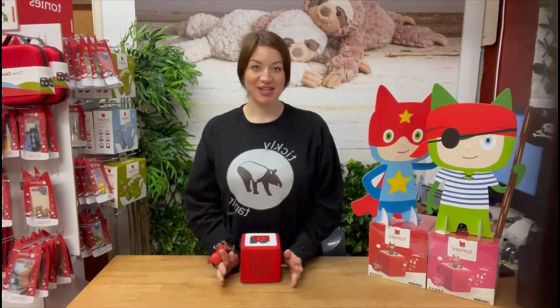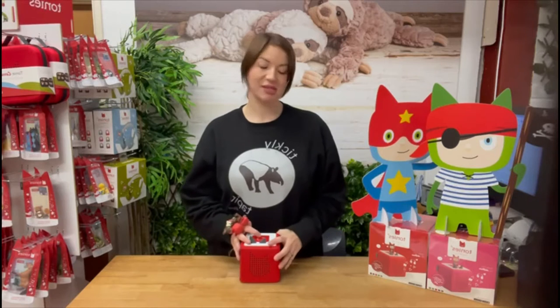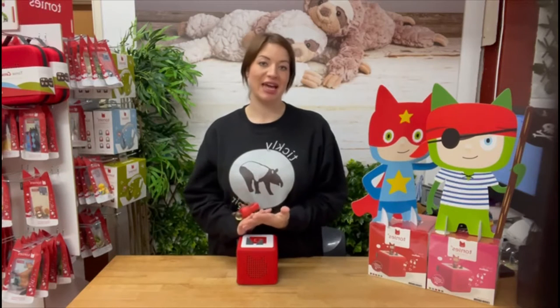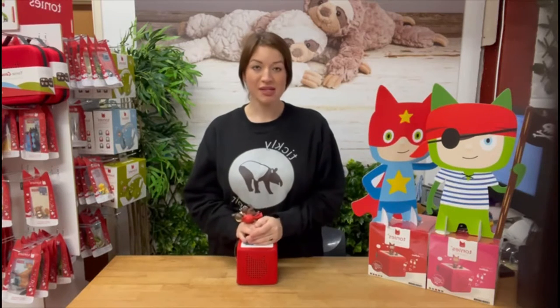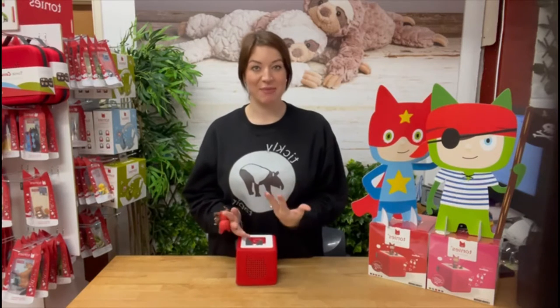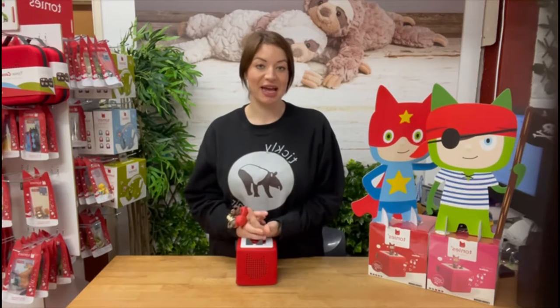In today's modern world, screens are absolutely everywhere for my children, my family and for yours. So the Toniebox and the Yoto box are a real welcome change in the market, providing that screen-free, child-friendly and portable audio player. Both the Yoto box and the Toniebox have the same promise: to expand the imagination of young children with screen-free possibilities and adventures.